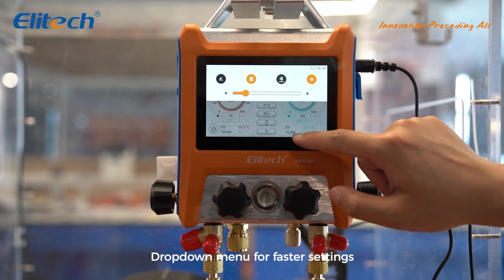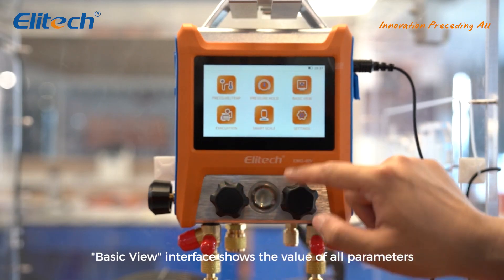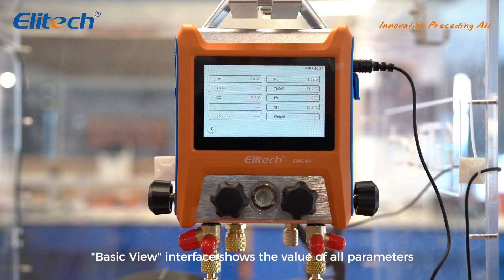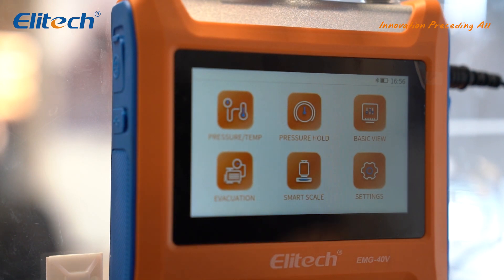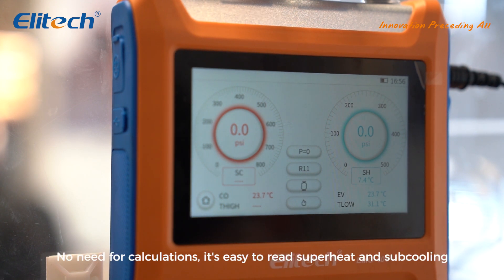A drop-down menu allows for faster settings. The Basic View Interface shows the value of all parameters. The interface displays real-time temperature, pressure, and saturation temperature of the high and low pressure sides. No need for calculations — it's easy to read superheat and sub-cooling.